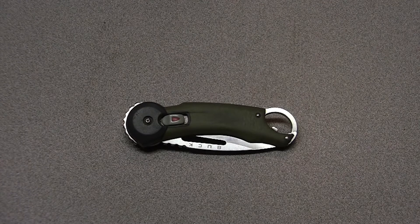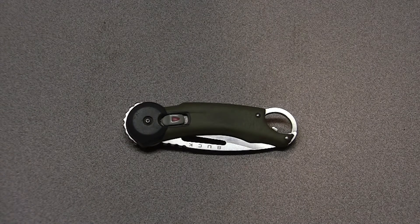Hey guys, Jake from Outdoor Initiative here. Tonight is a foundational video, and what's that foundation based on? The foundation of the Outdoor Initiative.